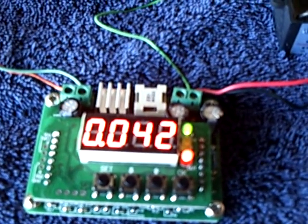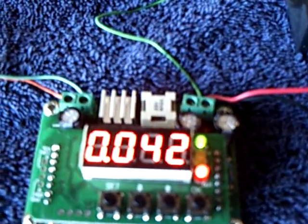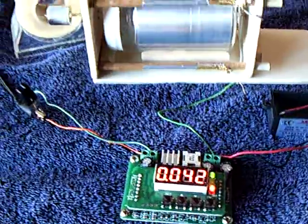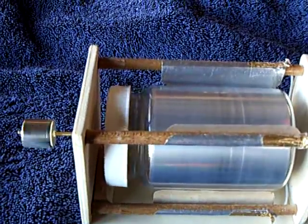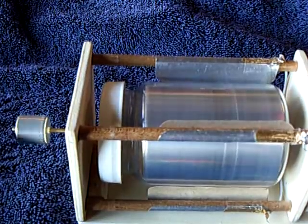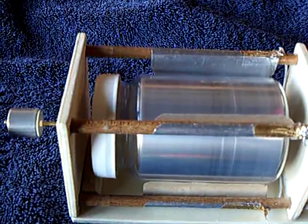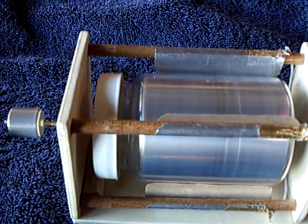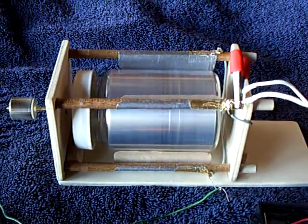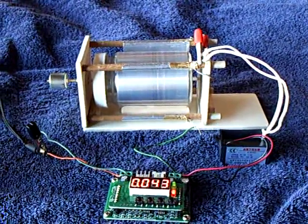Go to BackupCPU here on YouTube and check out his excellent video on this converter and where to get it. Let me rev this up one more time. And that's where I am with the Corona Motor Project. Thanks for watching.